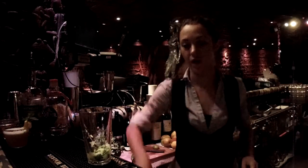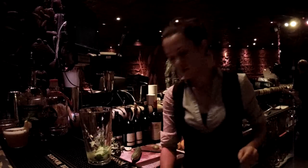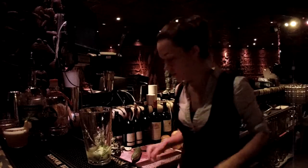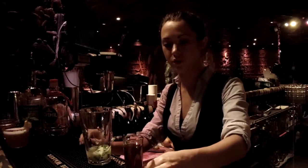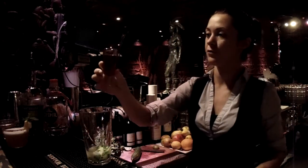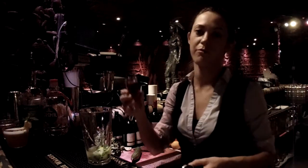Then we're going to get some egg white for texture — 12.5 ml. Then 12.5 ml lemon juice, cheese and sour. And then instead of using normal sugar syrup, I use a Roy Ghost infused sugar syrup, homemade — I left it in the fridge for a few days just to get an extra strong taste. We're going to use 12.5 ml of this.